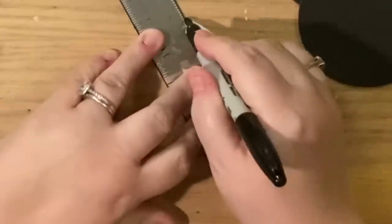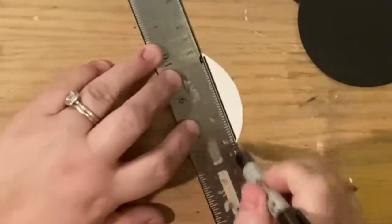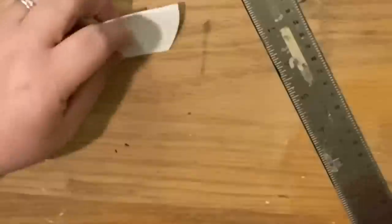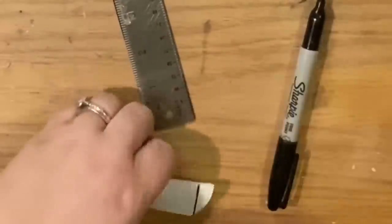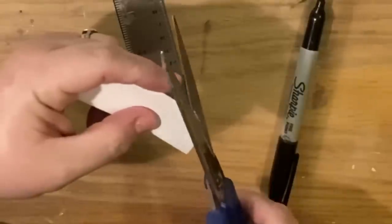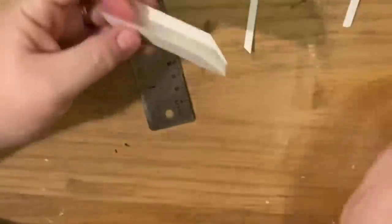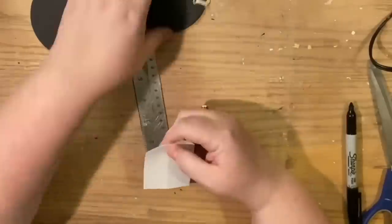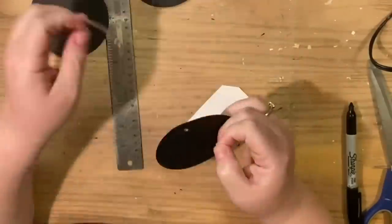We put the ruler against the fold, make a straight line down the other side, and cut. Then we square off the bottom and top using the edge of the ruler, and cut the corner off the top — that's it. I'm trimming the tag down to make it as narrow as I want, but you can do whatever size you want, as long as you cut within that circle to use the template.